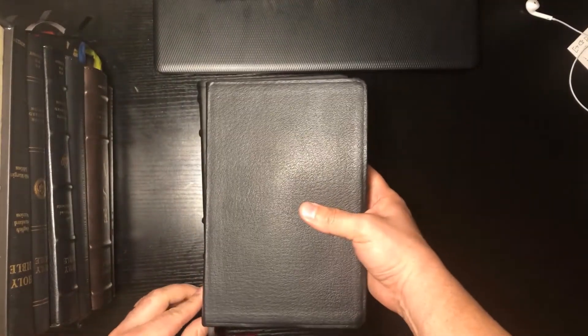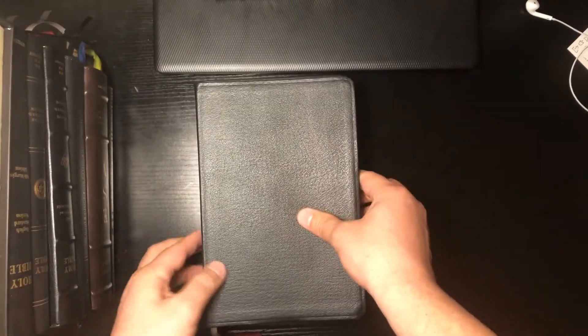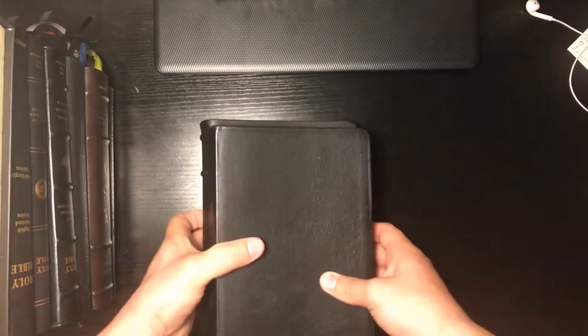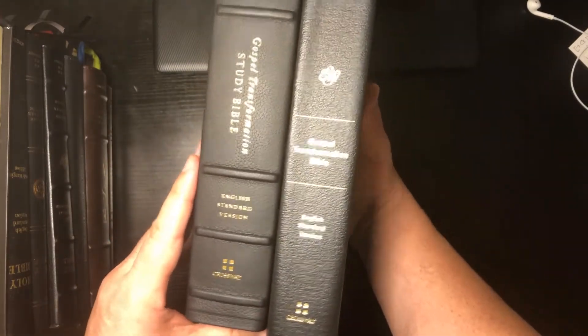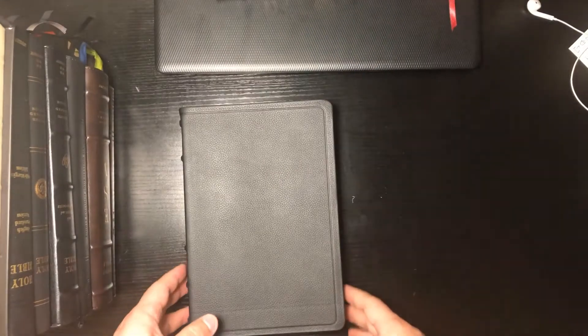Comparing the size to the older version — the older version is heavy too. This one is heavy and pretty thick, but you can see there is a slight difference in height and a difference in thickness as well compared to the older one. We'll look at some of those differences in just a bit.